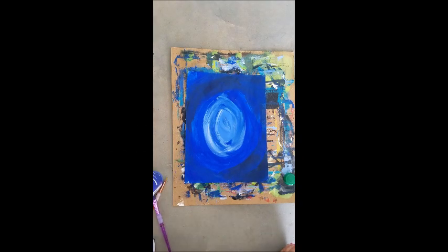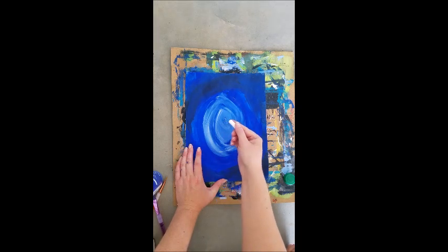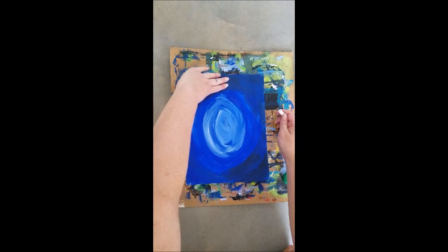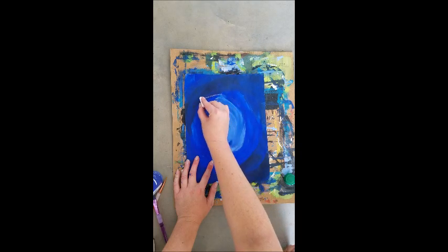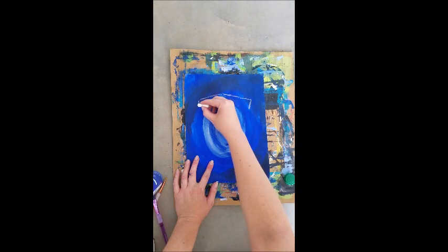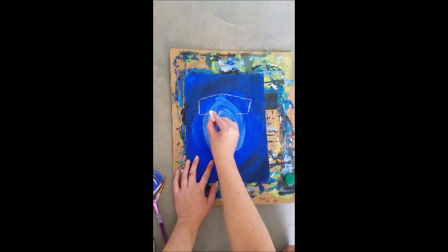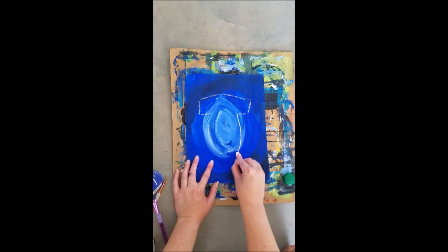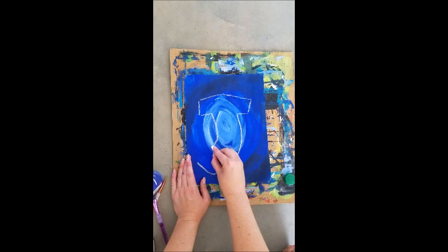The next part I'm gonna show you — we're gonna use chalk because it wipes off if we make a mistake, but we shouldn't because this is gonna be super simple. We're gonna make the body of this hammerhead shark using a bubble letter J. About three fingers from the top we're gonna start our J, so I'm gonna make a line here and a line here, line here and a line here like I'm making a J, and I'm gonna come in a little bit and make the hook of my J, and another hook of my J.